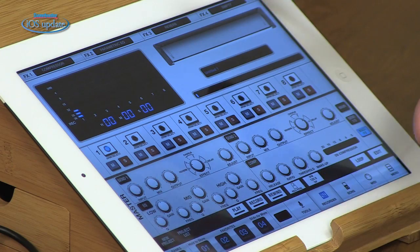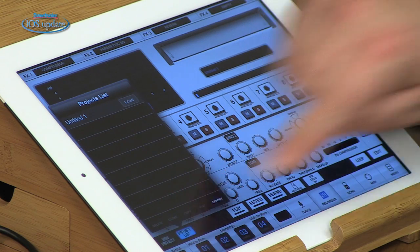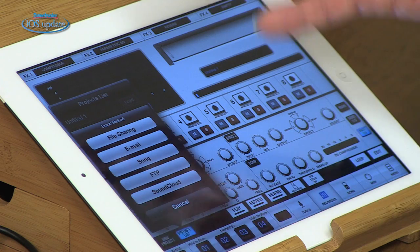Vocalive gives you everything you need whether you want to take your iOS device on stage for vocal effects or use it as a full-on recorder in your studio. When you're finished with your song you can export with a variety of options: file sharing to iTunes, email, FTP site, or SoundCloud.